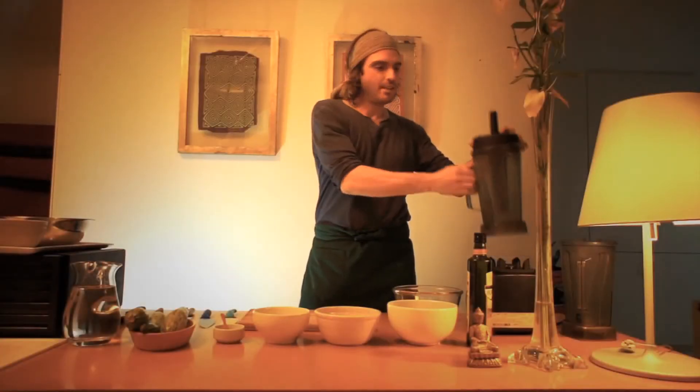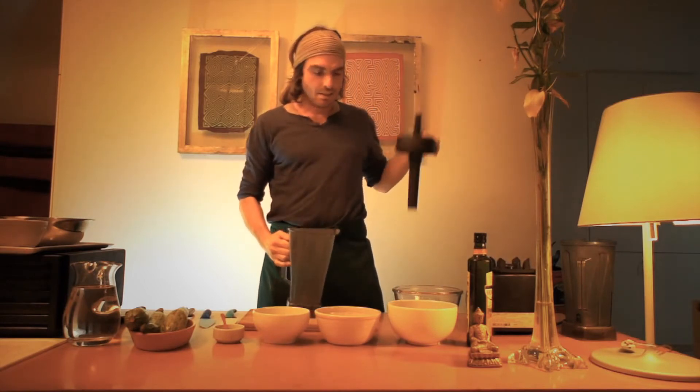Hi, here we are in Buenos Aires. We're going to make flatbread.